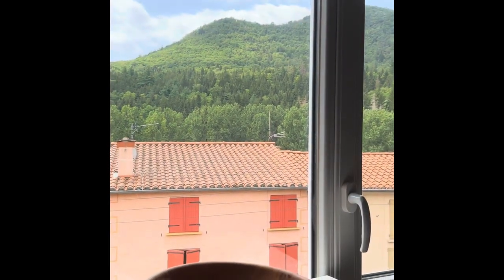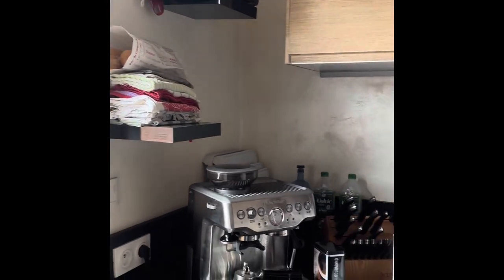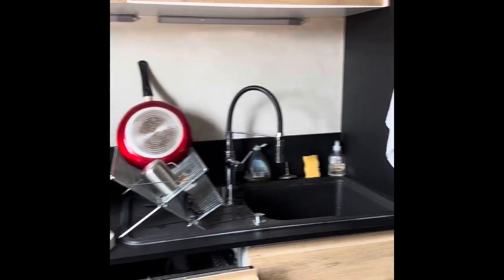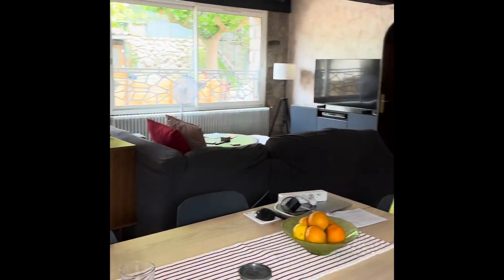What a beautiful day in France looking at the Pyrenees and the beautiful hills and the gorgeous rooftops. France is just a gorgeous place — they have so many good fruits and vegetables. I want something fresh, gorgeous, and orange. Oranges, yeah.